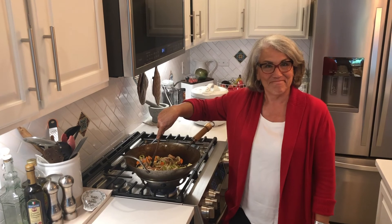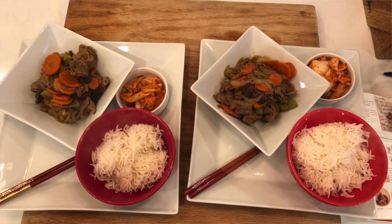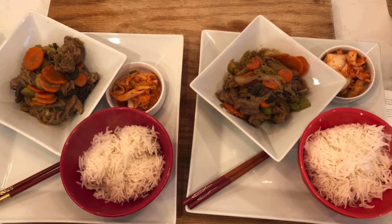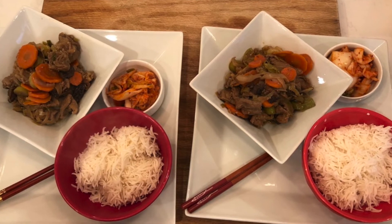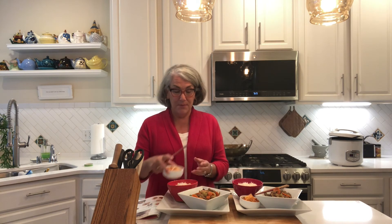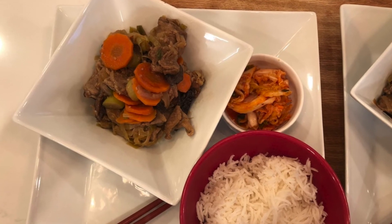Our bulgogi is done and we're ready to sit down for dinner. I cooked it for about 15 minutes and it looks really beautiful. I'm serving it with rice — in most Asian countries they would be horrified if you poured your saucy food on top of your rice; they always eat it separately. I also have some store-bought kimchi, a brand called Seoul that we get at our local Safeway, and we'll eat it all together.